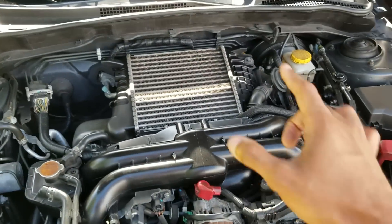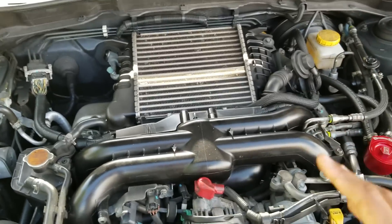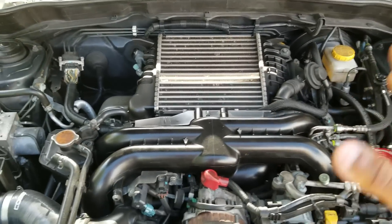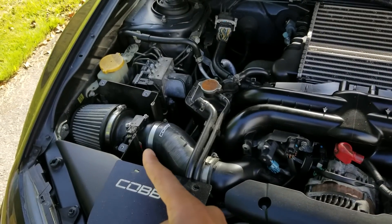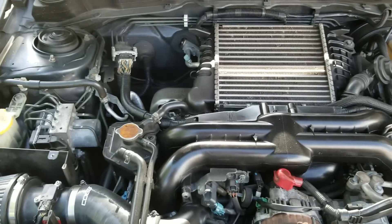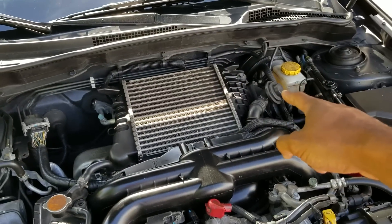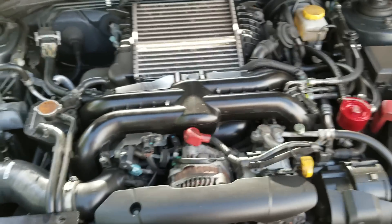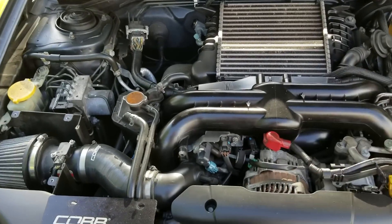If you switch to an actual vent-to-atmosphere bypass valve, you've changed the chemistry of what's happening within the engine. The MAF sensor knows how much air is coming in because it's located before the bypass valve. If the MAF sensor was located after the bypass valve, you might actually be able to run an atmospheric system without problems. I think most other cars are set up something similar to that, which is why you don't need a tune when you add a blow-off valve to some cars.